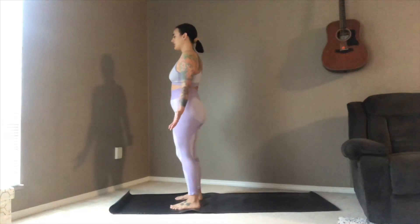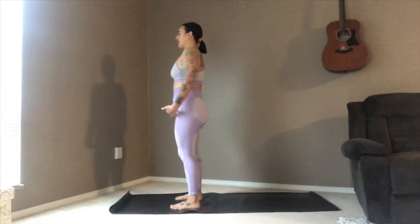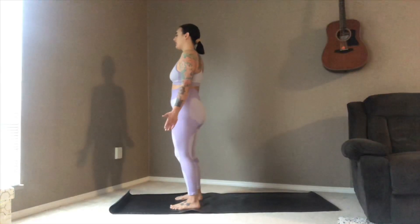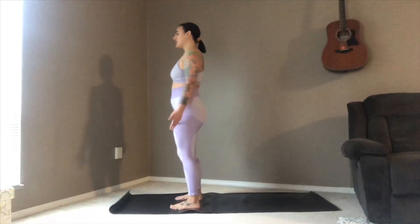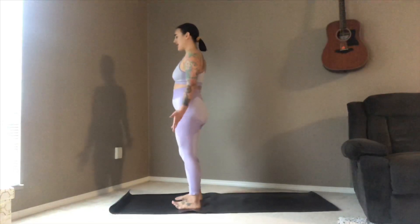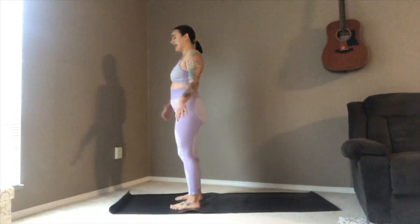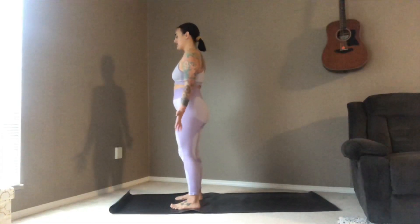Take a nice deep breath in and sigh it out, releasing anything that might have been bugging you before you stepped onto your mat today — you can wait until later. Take another nice deep breath, exhale, release.